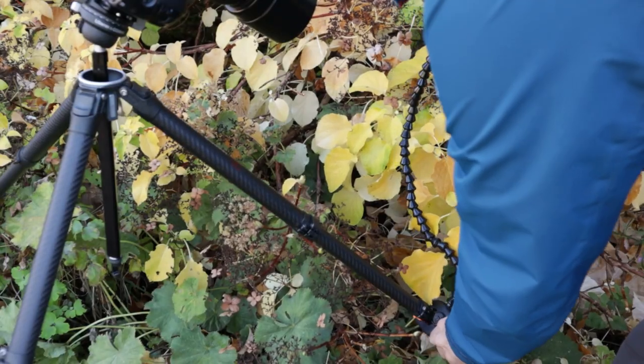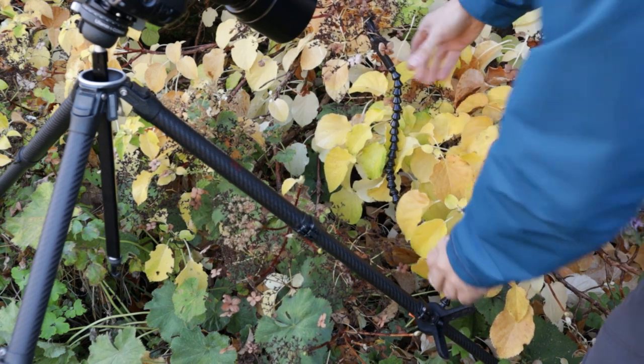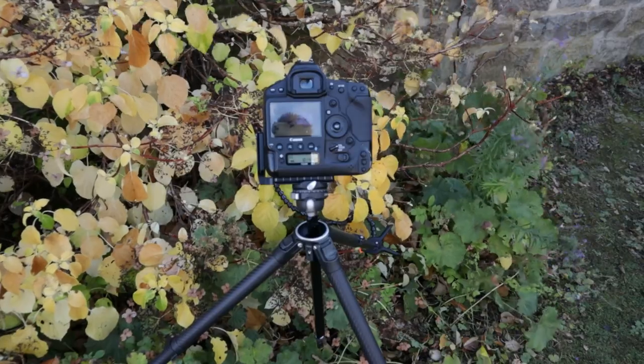It's too windy — I need some help because it's just moving too much. I'm going to use a plamp, which some of you might have seen — it enables you to stabilize what you're photographing, in this case a plant. I hook it onto the tripod and clip the other end onto the branch to keep everything more steady. I've put a bit of sponge on the end so it's less likely to damage things. I don't advise trying this kind of photography in this kind of weather — but it's still getting movement, so I'm just waiting for a lull in the wind and keep taking shots.